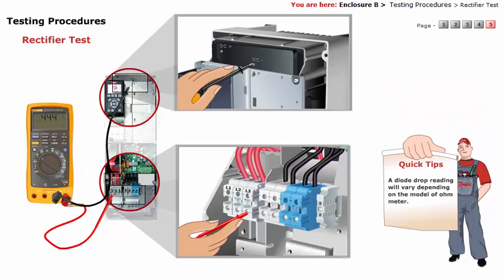A diode drop reading will vary depending on the model of ohmmeter. Whatever the ohmmeter displays as a typical forward bias diode reading is defined as a diode drop in these procedures.